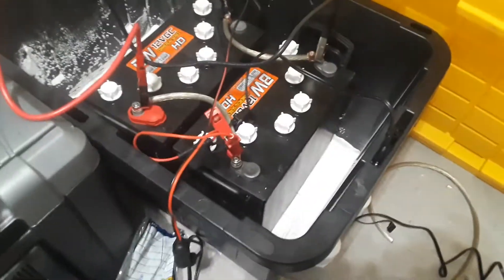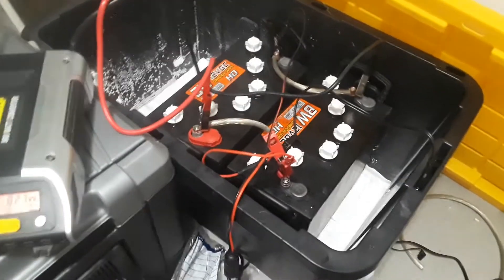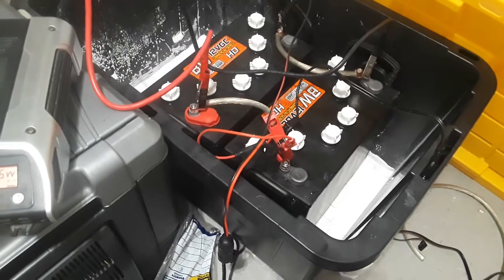Now, with this, the inverter is going to be placed outside because of the fumes. There are no fumes inside right now, but I've had this area highly ventilated the last several days.